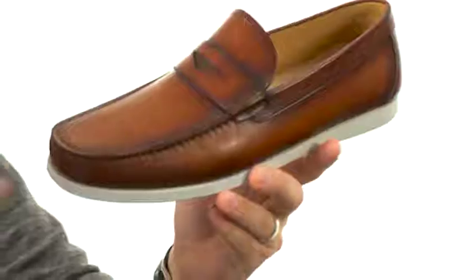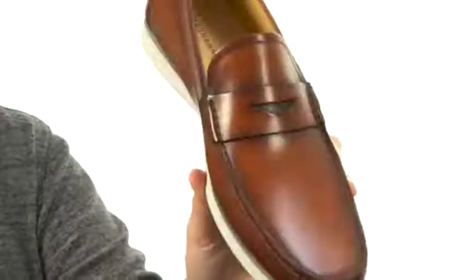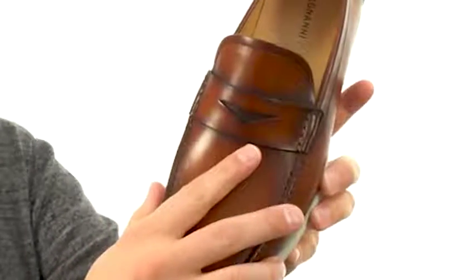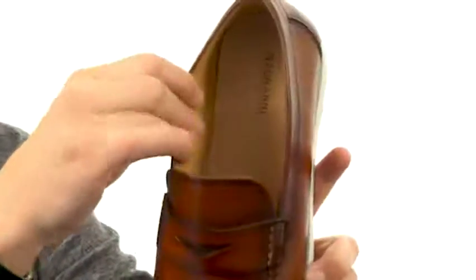What's great about these is that it has that hand-painted calfskin leather upper that gives you that authentic style. Of course, you got that penny keeper detail across the vamp here with plenty of cushioning and comfort on the inside. It's lined with leather throughout too, really gonna keep your feet breathing.